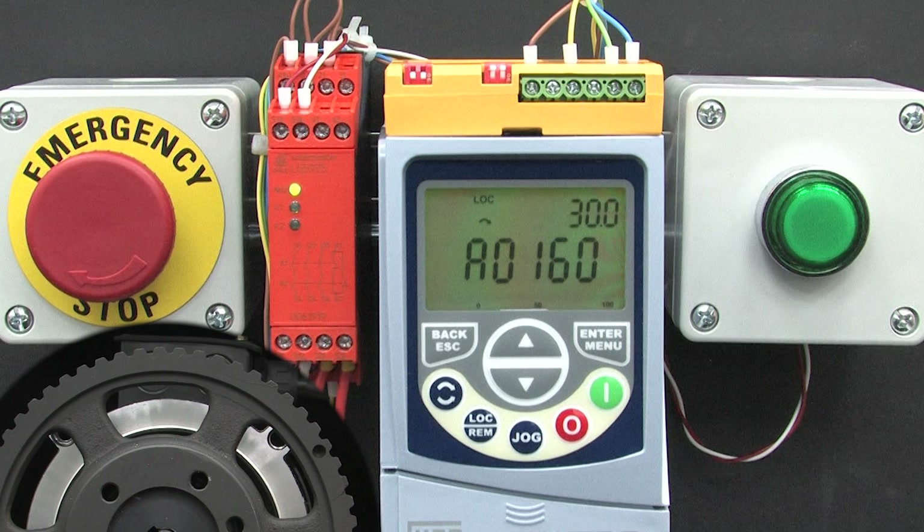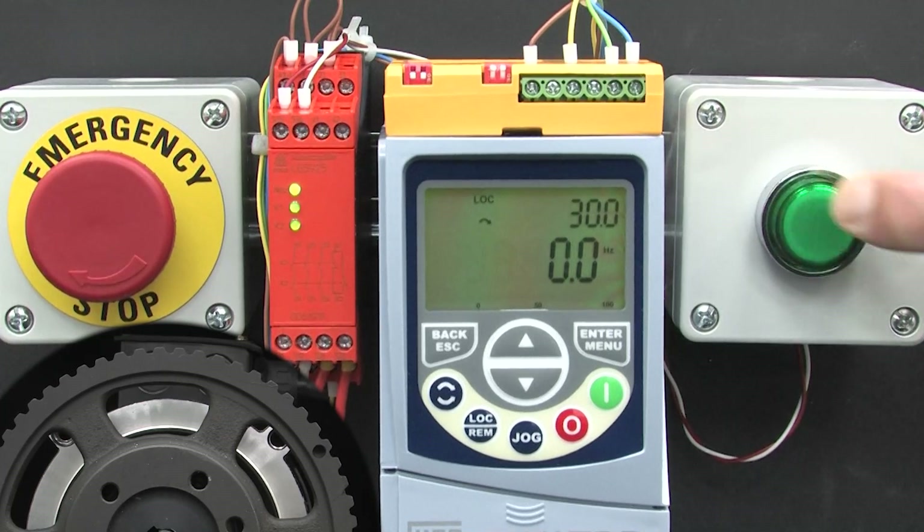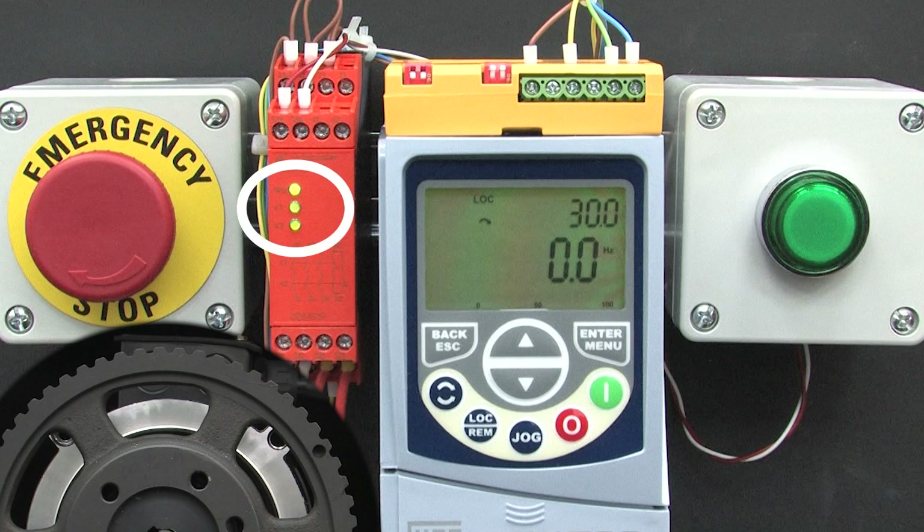We have to manually tell it it's OK to let the motor run, either after a fault or on power up. So I'll hit the manual reset button telling the relay I've verified everything is OK — and the alarm went away and we see the safety relay's LEDs say it's good to go.